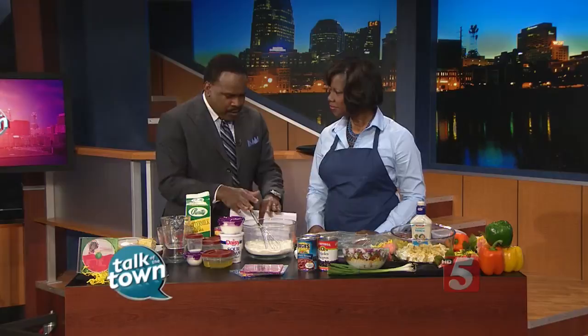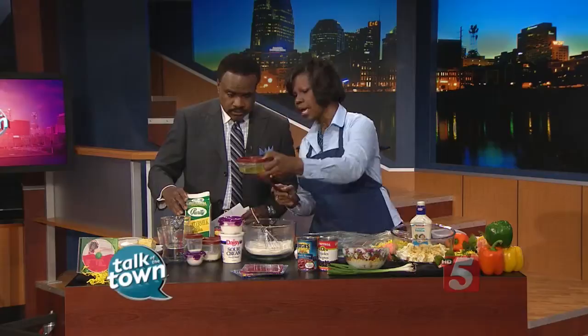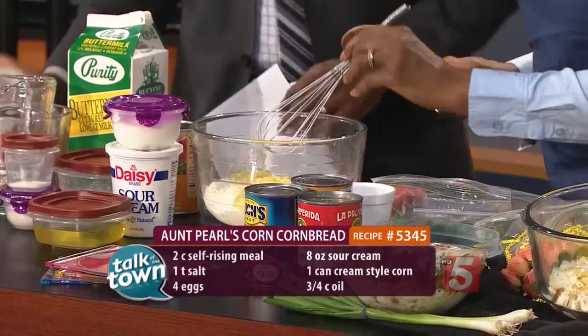This is Aunt Pearl's cornbread. I've got this all measured out. You've got your meal, your sour cream, sugar, salt, buttermilk, and the cream-style corn. That's three-fourths cups of oil — that's quite a bit. But this is a rich, moist cornbread. I'm going to let you put that corn in, and we've got four eggs. We use cream-style corn because that's part of the secret to give it the rich texture.